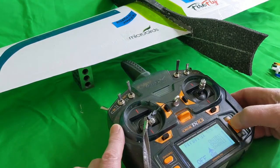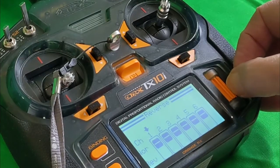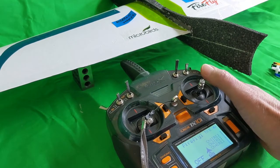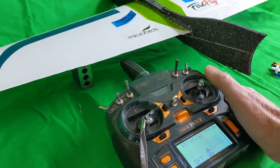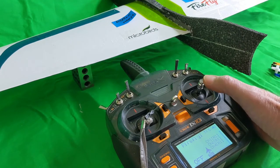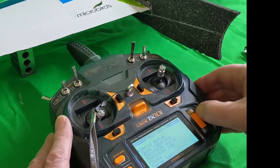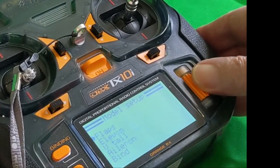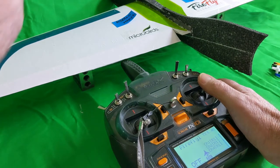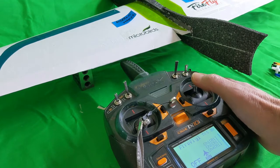Let's go adjust the aileron servo so it moves in the correct direction. Here I am in the servo setup and I can reverse the aileron servo. Back out of here — elevons still switched off. A retest shows the aileron servo is now moving in the correct direction, and a recheck on the elevator confirms: pull back and the nose comes up, push forward and the nose dives. Now we're ready to turn on the elevon function, set up at 50% on both channels. Moving the stick to the right I can see I'm going to lift that wing and go to the right — perfect. Pull back: nose comes up. Push forward: it dives. As simple as that, I've set up the flying wing.